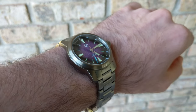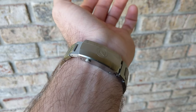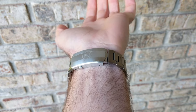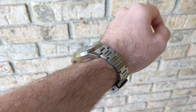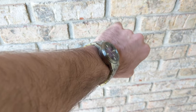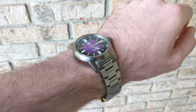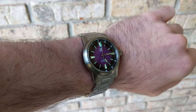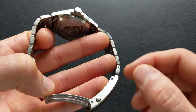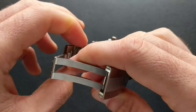Shifting over to the bracelet, it comes in at 20 millimeters at the lugs and tapers down to 18 millimeters at the clasp. The bracelet has FIMO end links, which is something people request all the time and a great feature to see included. The link construction is H-link, and the brushing from the rest of the watch carries over here as well. As with most Zelos watches, this is retained with screws instead of pins, so nice easy strap change and bracelet adjustment friendliness.